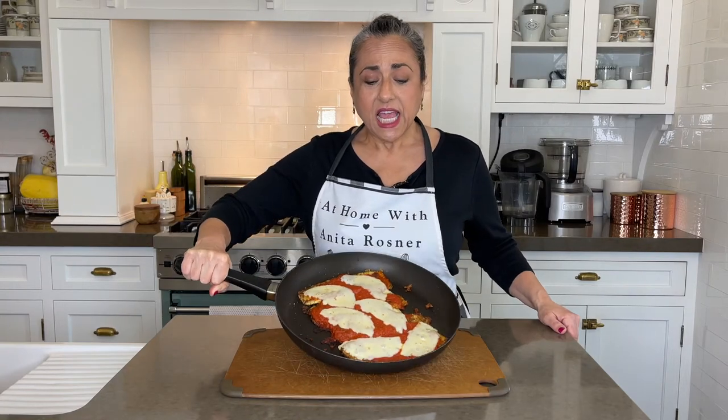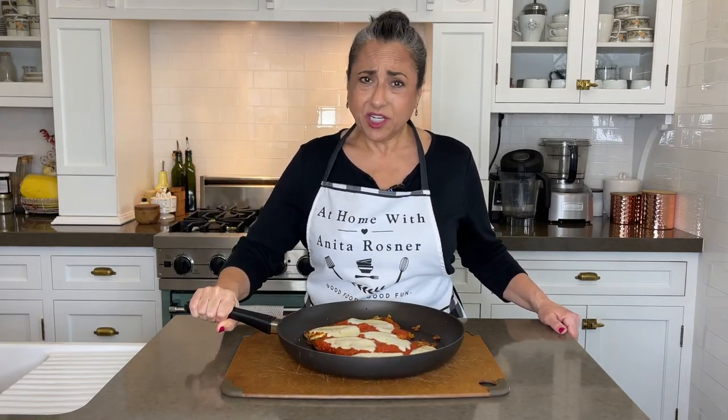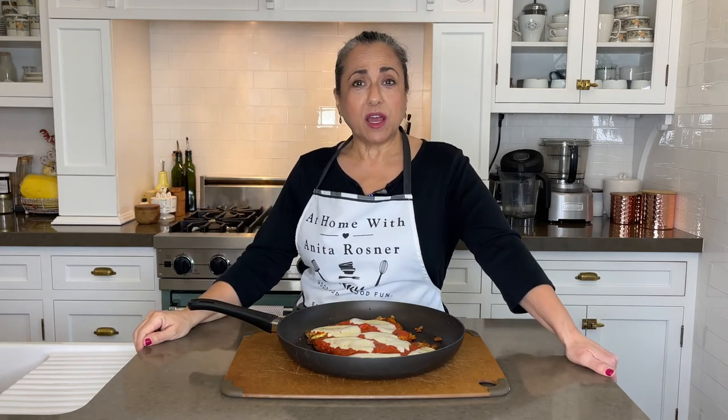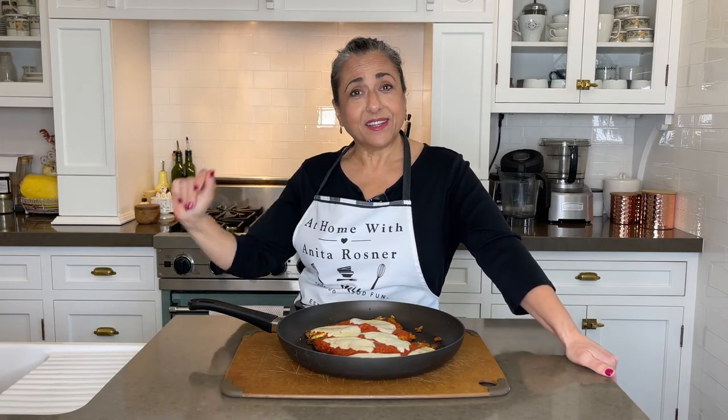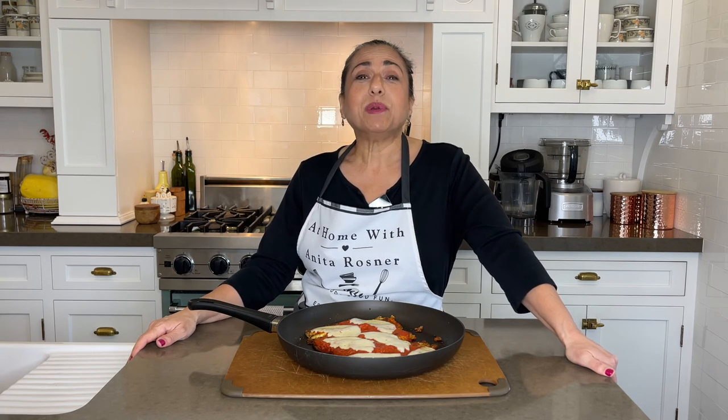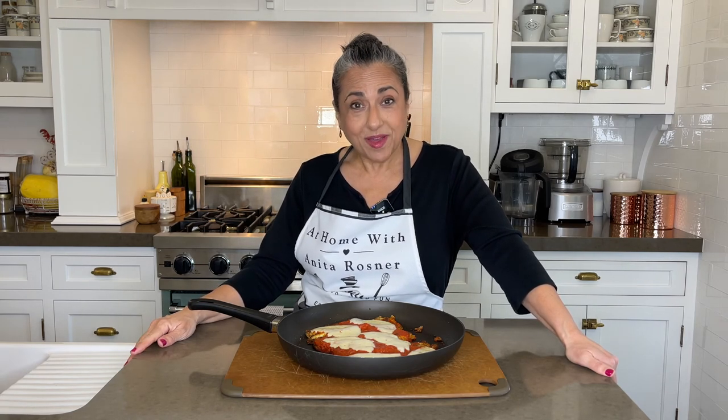And here it is — easy, so cheesy, and delicious. Skillet eggplant parmesan, done and done. If you like this video, please give me a thumbs up, become a subscriber, and leave a comment for me — I love to hear from you. Join me again next time here at Home with Anita Rosner. Until then, thanks for watching.